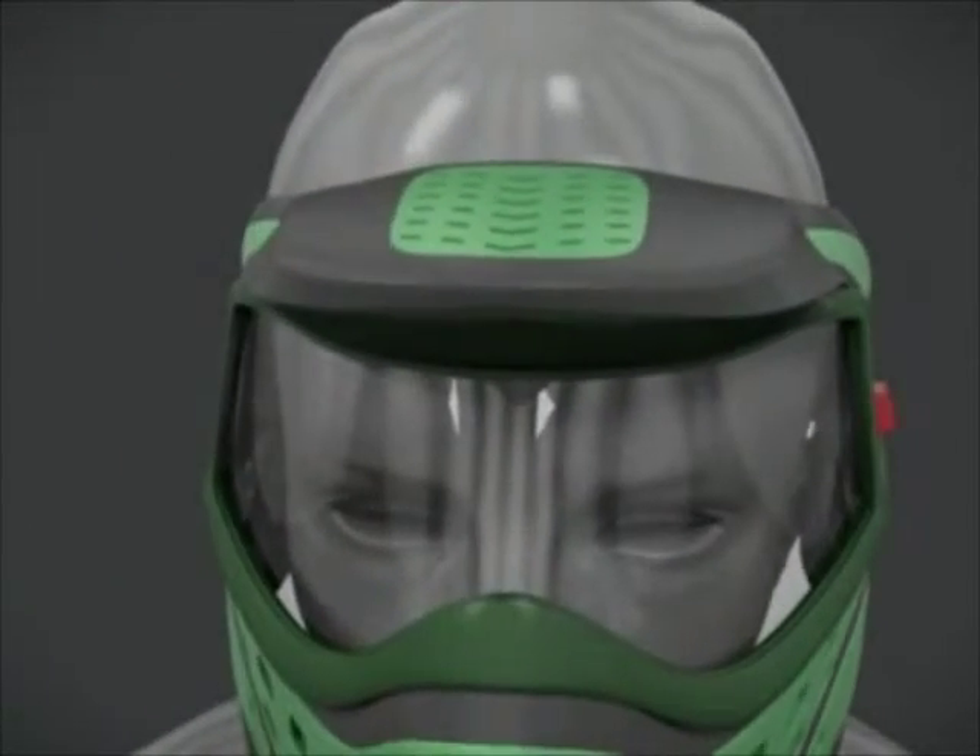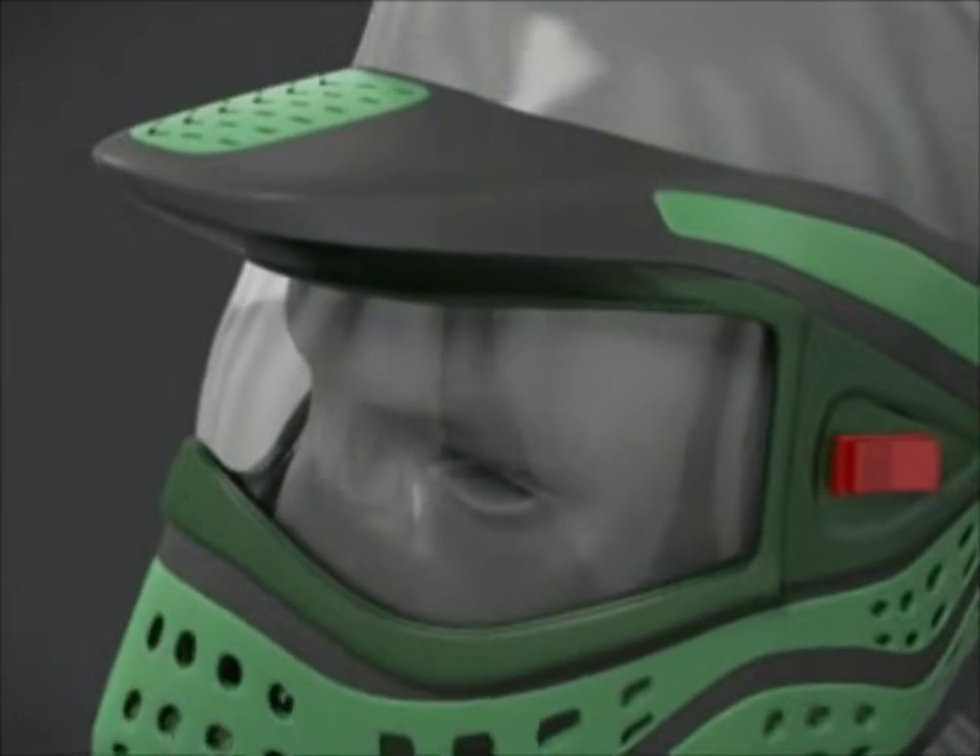The invention also has a visor for sun protection and an adjustable strap to secure the helmet to the user's head.